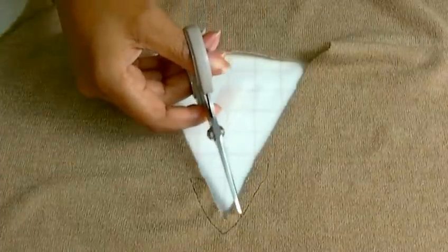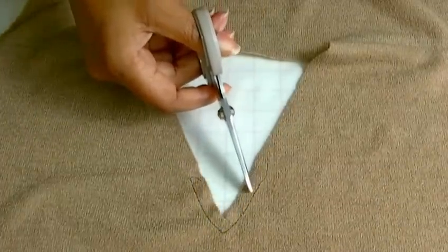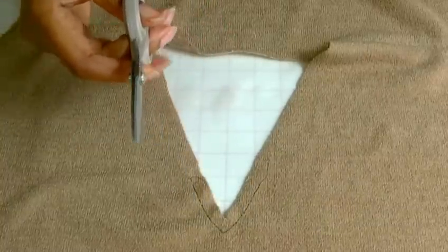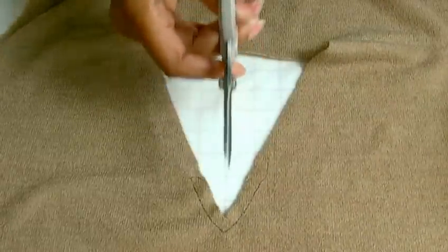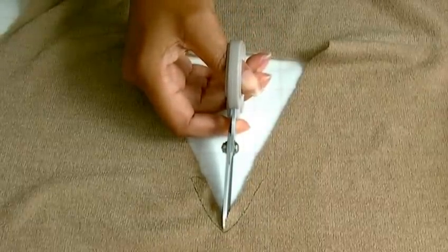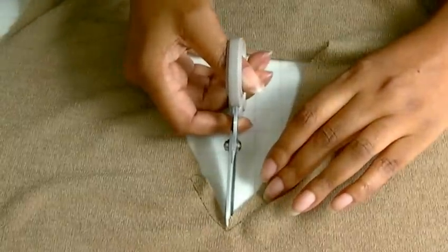Here I've done a row of stitching on the point of the V. This is a reinforcement stitch — it helps keep the shape of the V. When you sew into it, please make sure that you don't stretch the fabric. Now in order to sew the neckband onto the V shaping of the garment, we need to snip into the point of the V but not cut through the stitching.